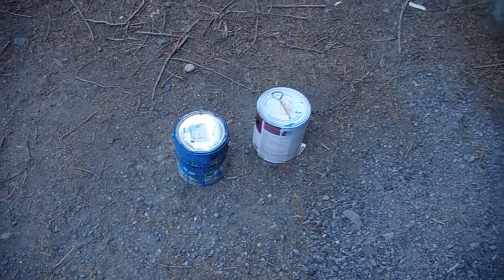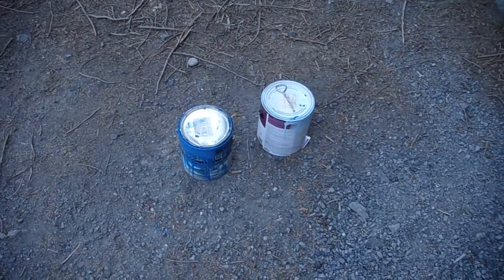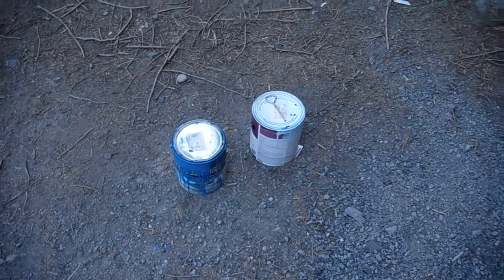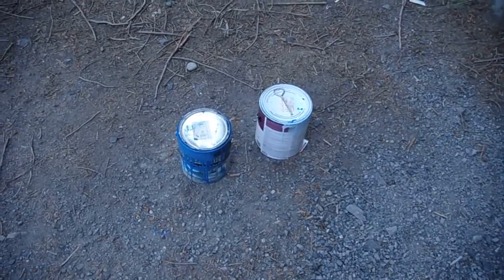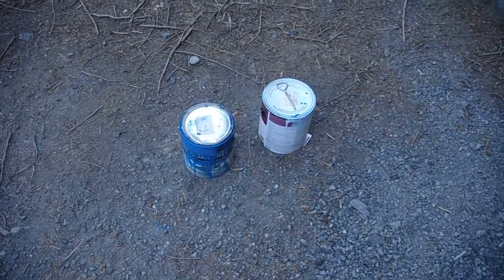June 15th, 2009. Getting ready for the 2009 Lopez Island 4th of July Parade. Here is our float in progress. Notice the three cans of paint.